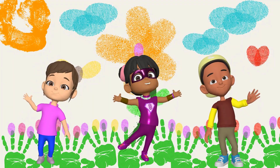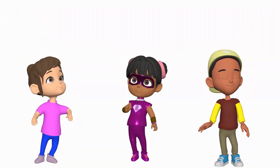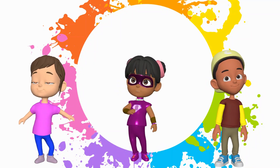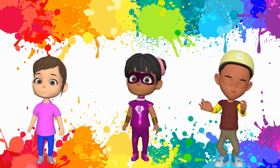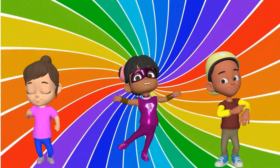Great job everyone! Today we learned how to make orange, green, turquoise and pink by mixing our primary colors: red, yellow and blue, and also by adding white. Finger painting is a fun way to see how colors mix and change. Now, whenever you see these colors, you'll know how to make them yourselves.